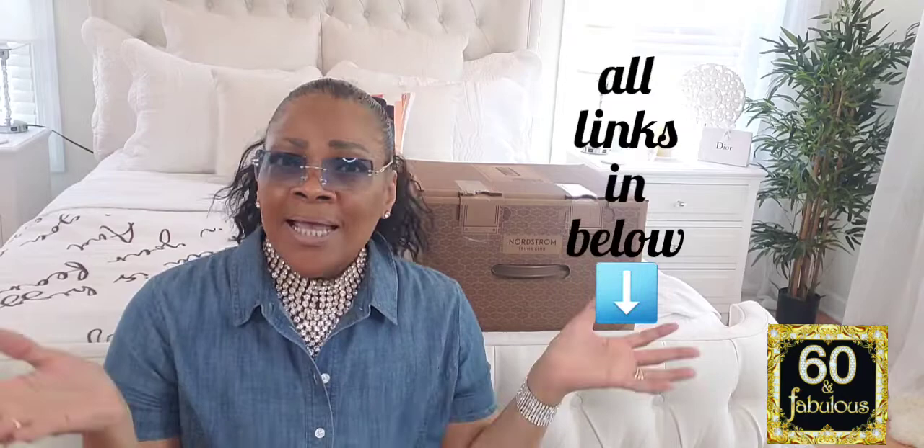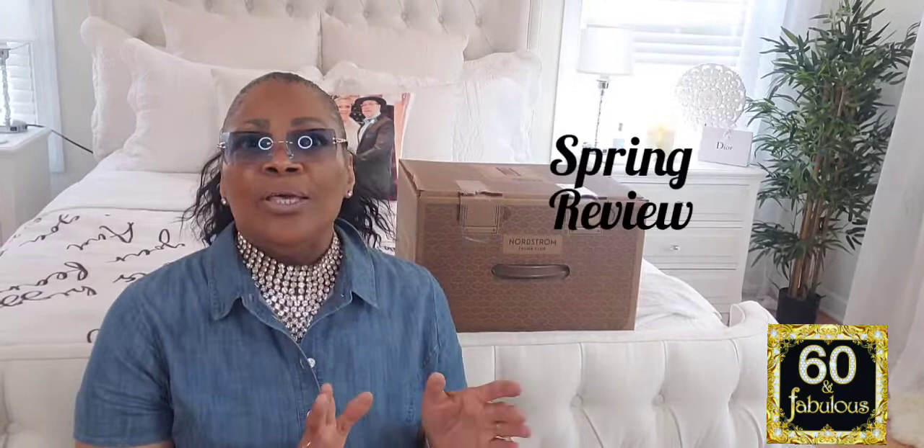Hey ladies, this is Faith and welcome back to my channel. As always, you've reached Fashion and Fitness Done Right — that's W-R-I-G-H-T. Today I want to dive in. We have the Nordstrom Trunk Club and we're going to be doing the spring review of the Nordstrom Trunk Club box. For those of you that don't know, this is a clothing subscription that comes from the Nordstrom Trunk Club box.